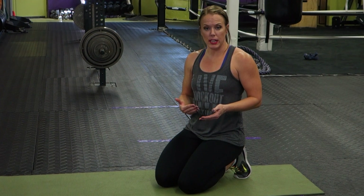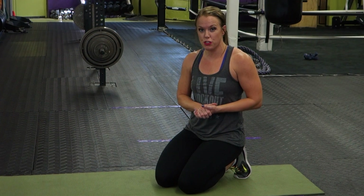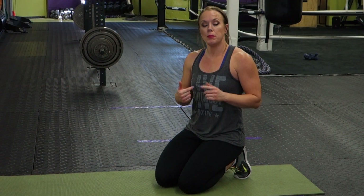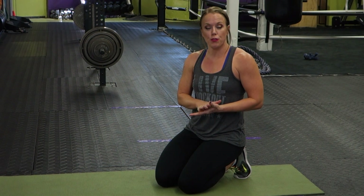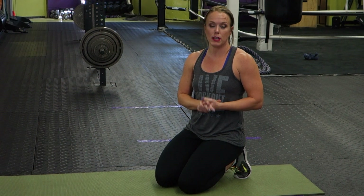We hope that was helpful in understanding how to do the up-down plank. Remember, make sure you master the traditional plank first before you add this element to it. Be mindful of where you place your hands and be aware of where your hips are as you're doing this movement. If you liked this video, be sure to give us a thumbs up, don't forget to subscribe to our channel, and we will see you next week for Tip Tuesday.